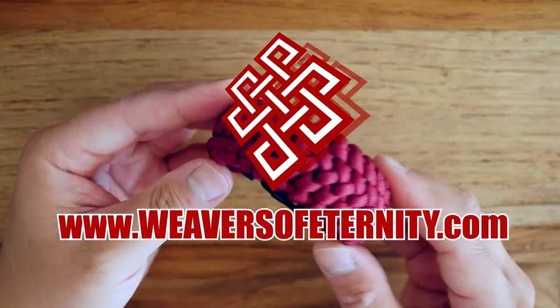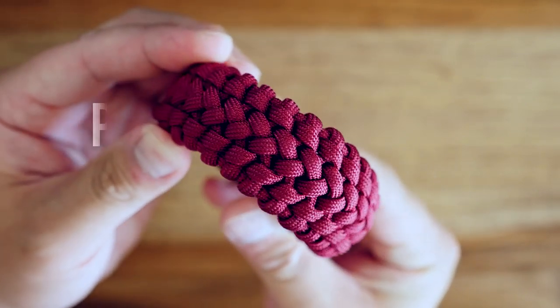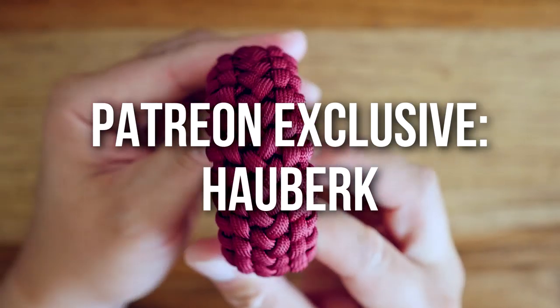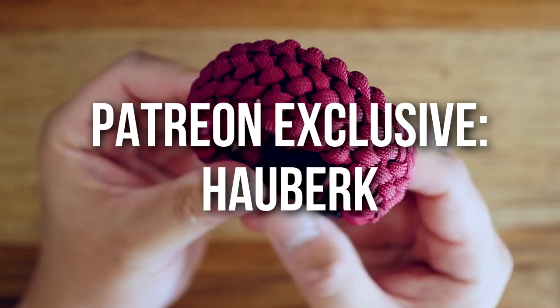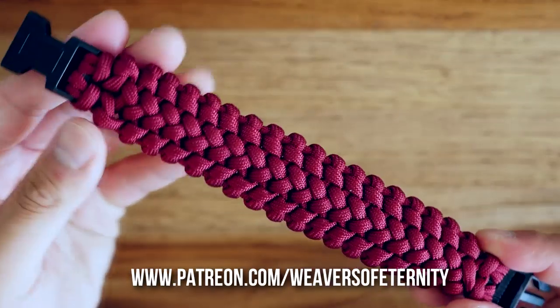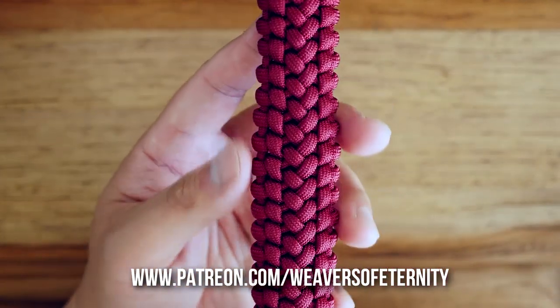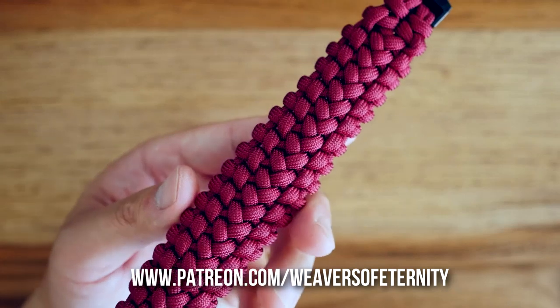Hey, what's going on weavers, Tim here again. This is the trailer for the Patreon exclusive video for the month of September. A huge thank you to all my Patreon supporters — you guys are literally sponsoring each and every video that comes out on this channel, not just the exclusive ones, so thank you so much for that.